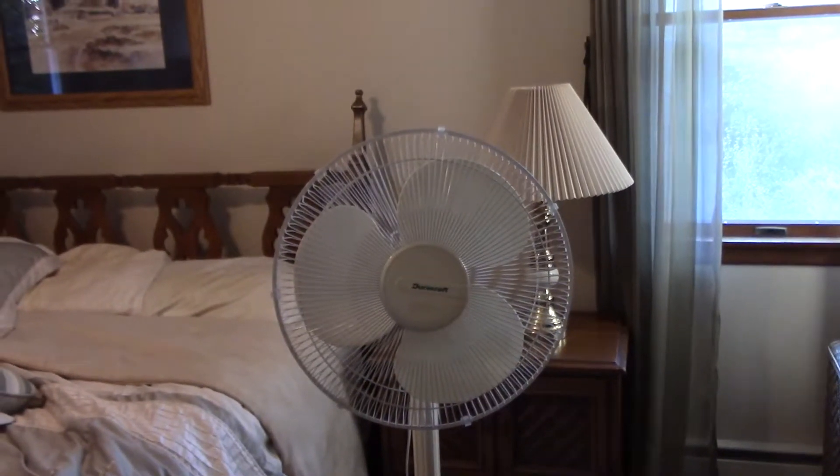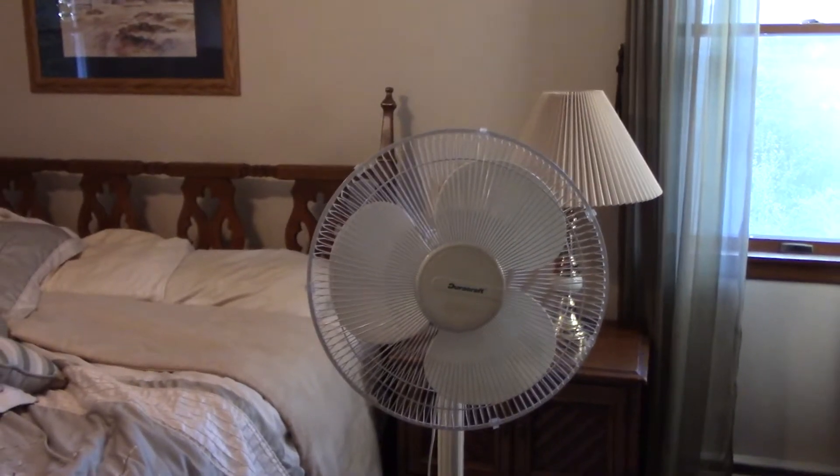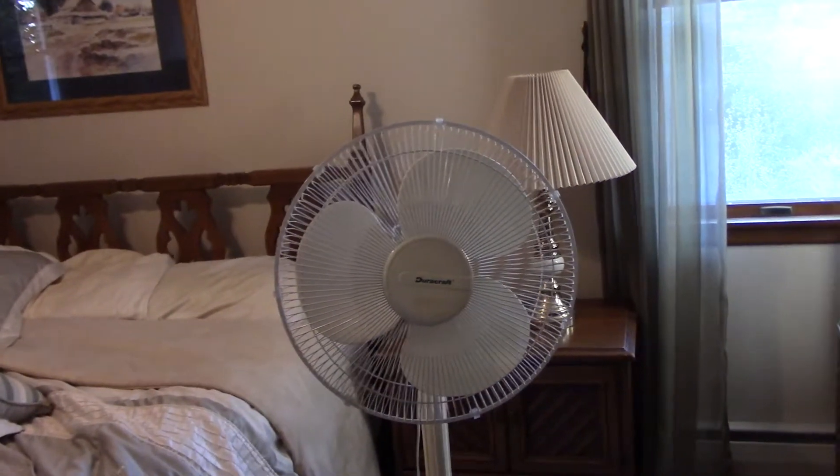Hey guys, what's going on? It's Colin here again, back with another fan video. This is a 1990s DuraCraft pedestal fan. I forget exactly what the model is, but the tag is not there, so I don't really know what model this is, but it's a DuraCraft — that's all I know.